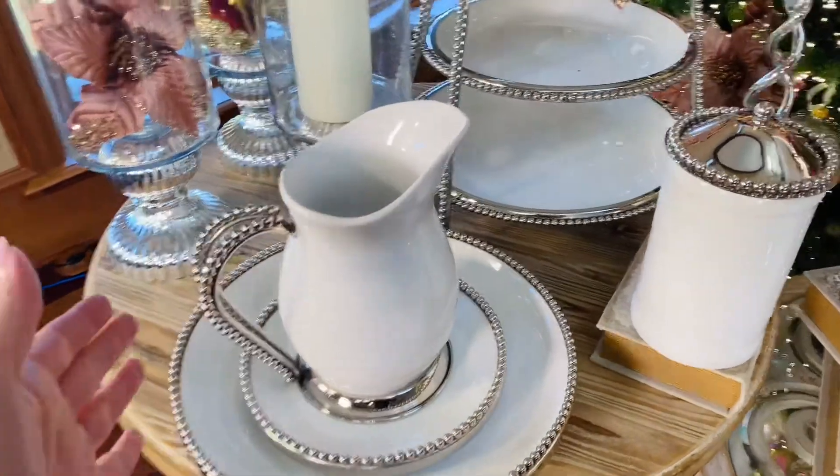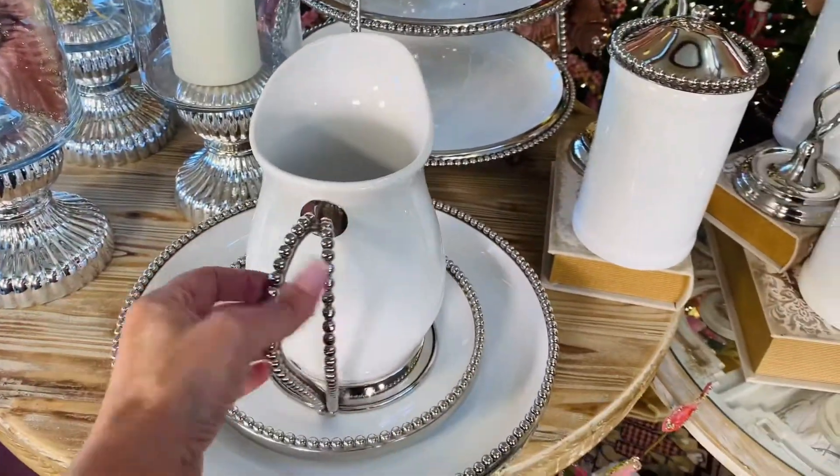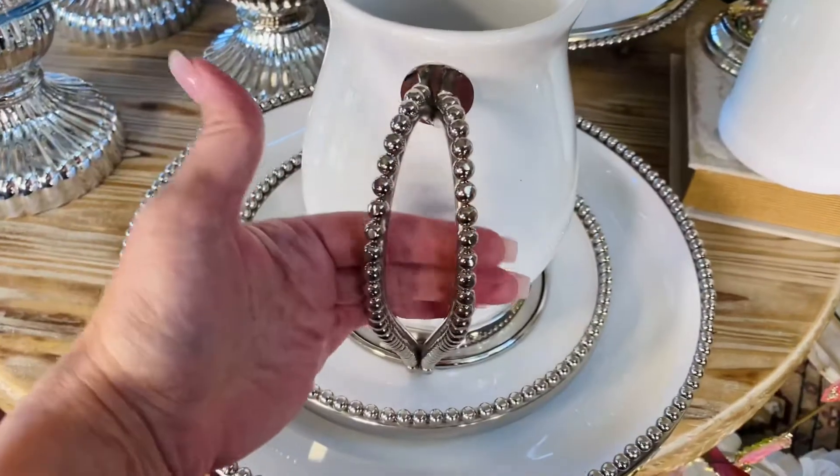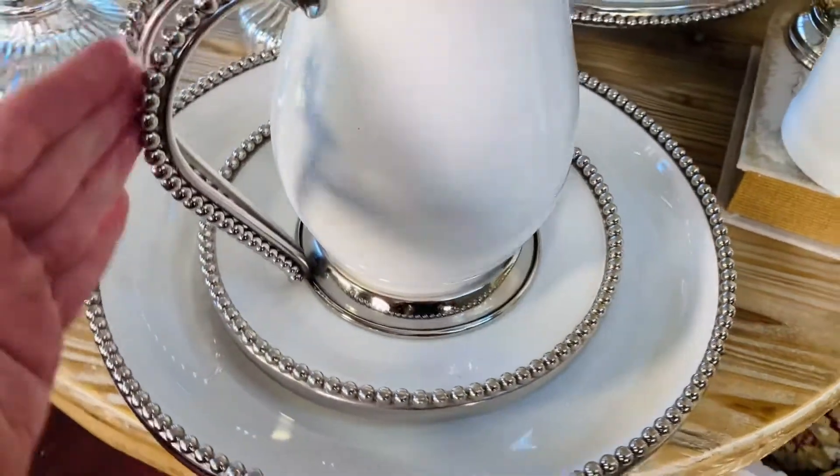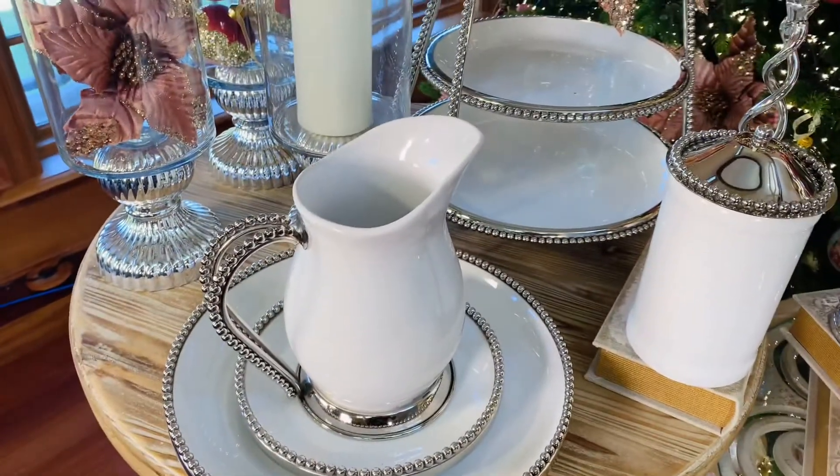This pitcher is to die for. Look how gorgeous this is. Isn't that beautiful? It's a double handle with a beautiful beaded design. I absolutely love it.